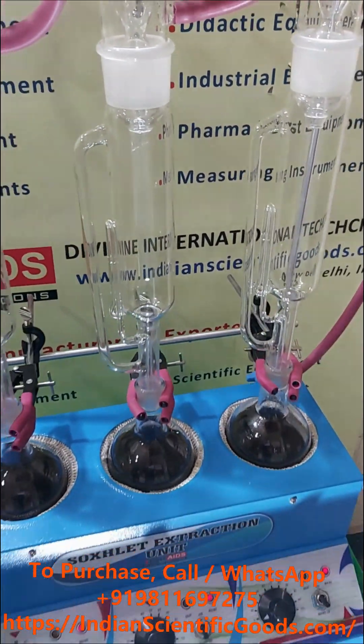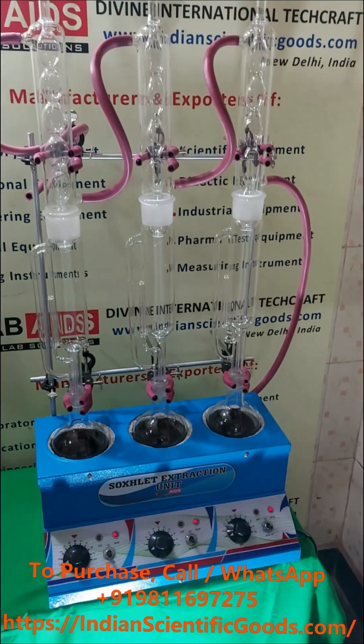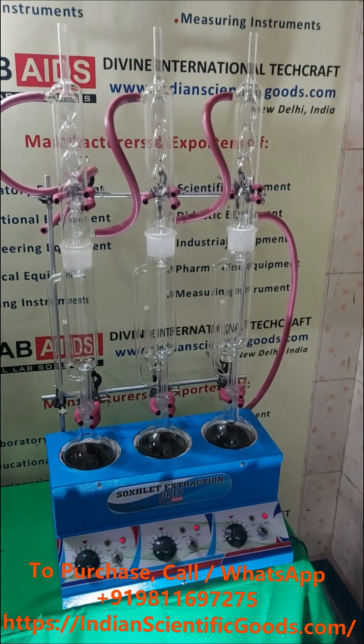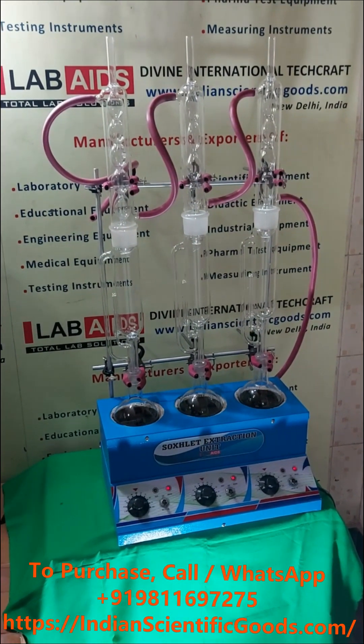The setup is ready to use and works on 230-volt single-phase AC 50 hertz supply. We wait for your inquiries and orders for this product. Thank you.